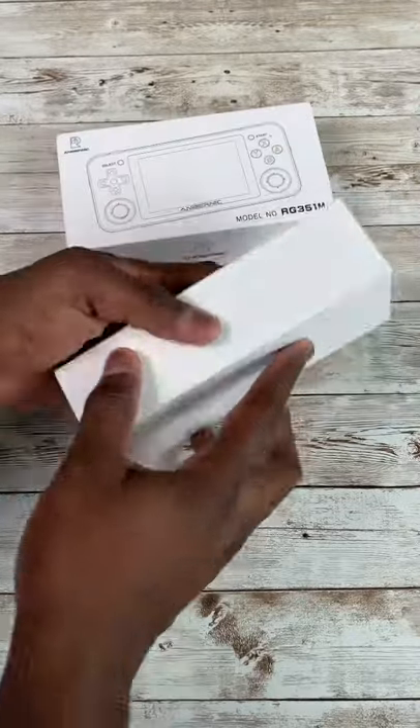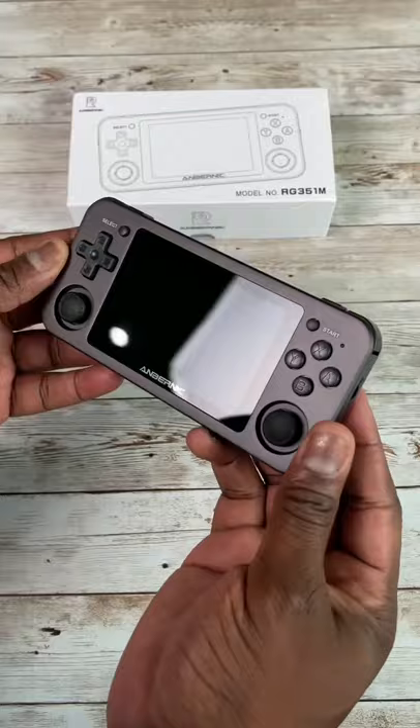This is the Anbernic RG351M, an emulator retro console. It is portable, and this thing is fantastic.